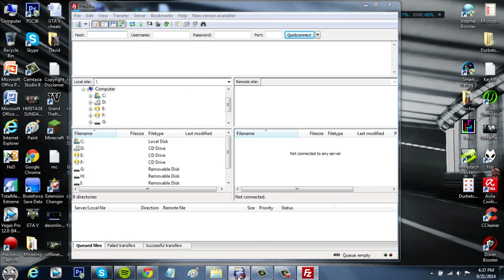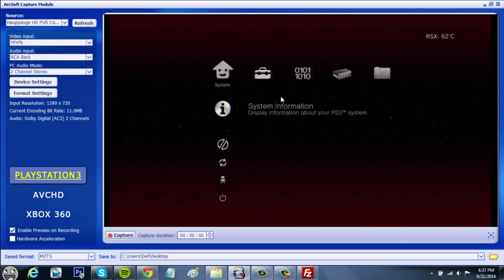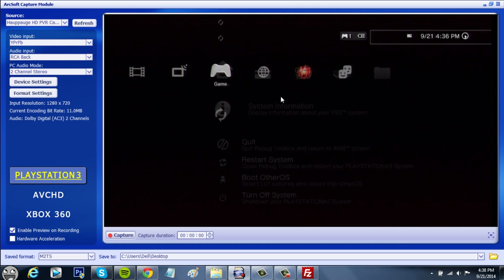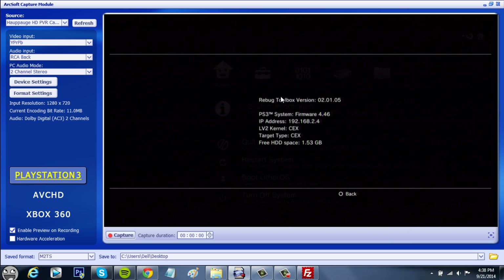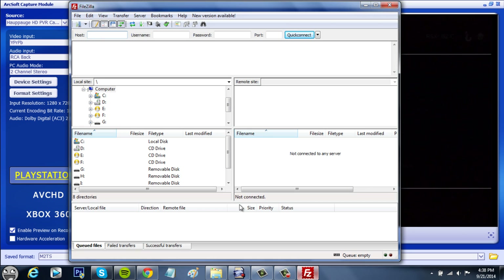FileZilla is open. Now go over to your PS3 and go into Rebug Toolbox — just click on it. This is pretty much like BlackBox; it's like an FTP server thing. Click on System Information and you'll get your IP. Mine is 192.168.2.4, so just type it into Host and click Quick Connect.